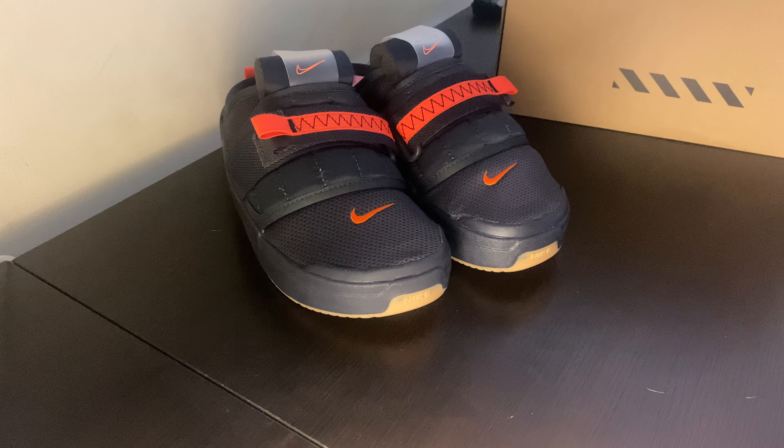What is good YouTube fam, it's your boy JLuke back again, another sneaker review, you know how we do it.